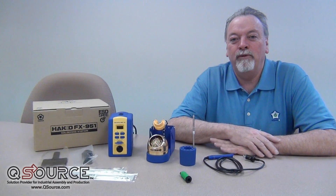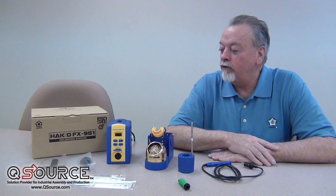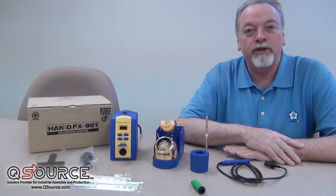Hello, I'm Dave Ford. I'm a representative for American HAKO products. I'm here at QSource today and we're going to talk about the HAKO FX951 composite tip soldering station.